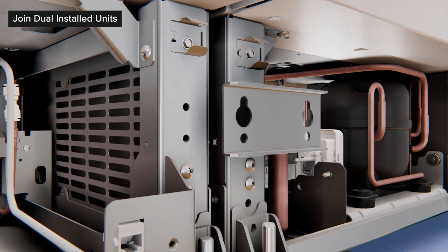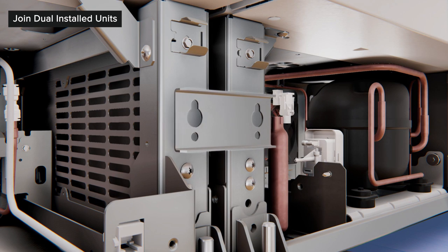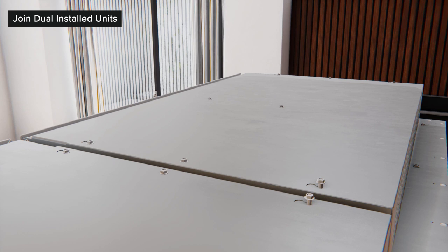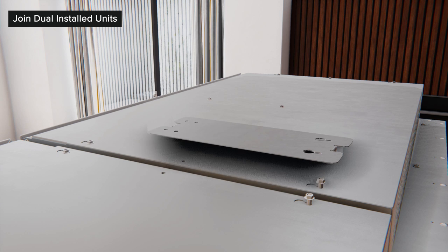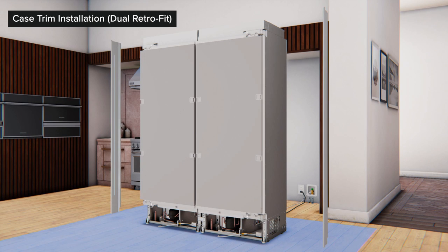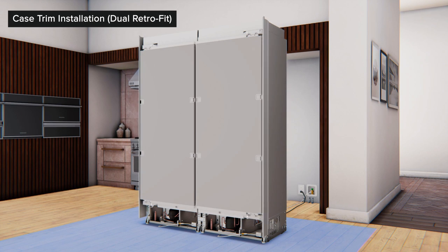Install the bottom front unification bracket with four screws using a 3⅛-inch hex bolt. To install the top unification bracket, loosen the back two screws on top of the unit and remove the two middle screws. Assemble the bracket to the back screws and reinstall the middle screws, then tighten the screws to tie the units together. Install the trim kit side rails to the exposed right and left case walls with seven screws on each side using a No. 8 Phillips head screw.